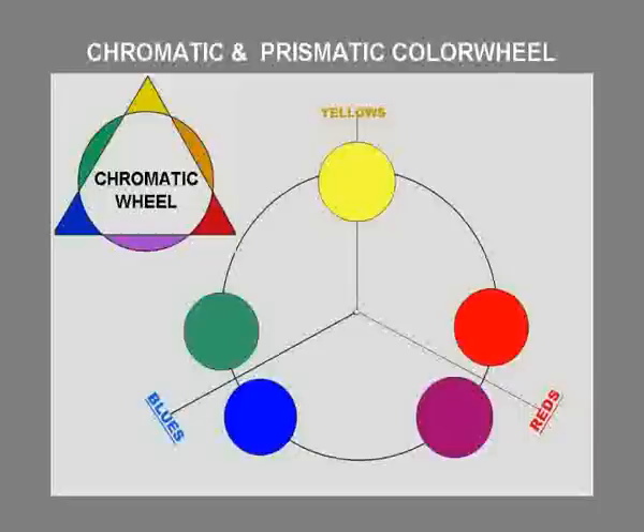Then we'll go straight to the advanced prismatic color wheel. We all know the chromatic color wheel, which I showed you earlier, and you can find it in most art books.